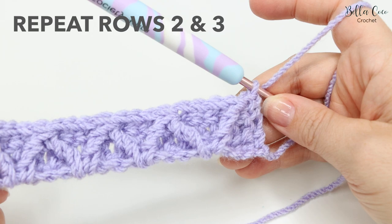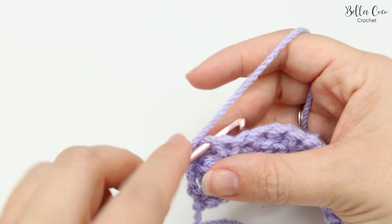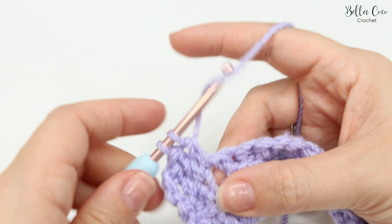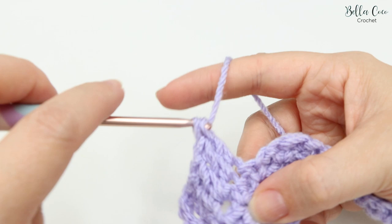From now on it's just a two row repeat. Go back to row two: chain three — one, two, and three — turn the work, then do a treble crochet into the next stitch and then each stitch all the way along. Remember that chain three counts as a stitch. Go into that chain one space you've just created and then into each and every stitch all the way along. Pause the video, work those stitches, and come back.